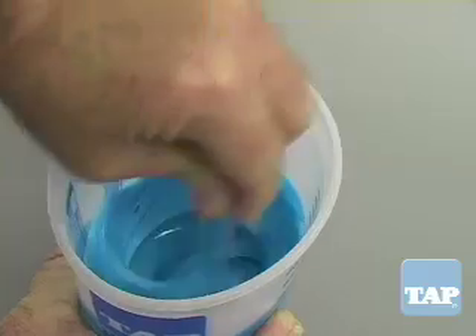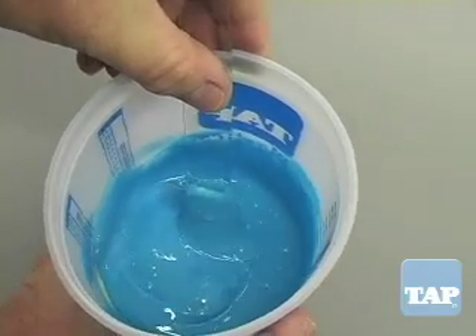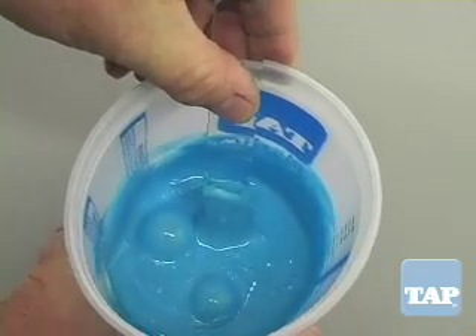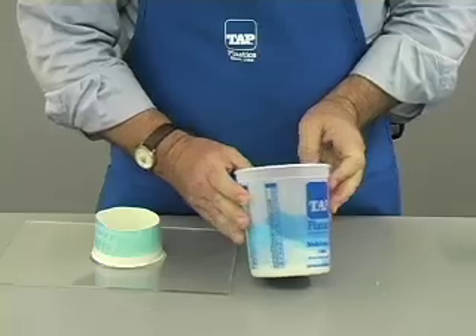We have been mixing for about two minutes and from the top it appears that the mixture is uniform and complete. However, a view from the side shows pure white, unmixed silicone.